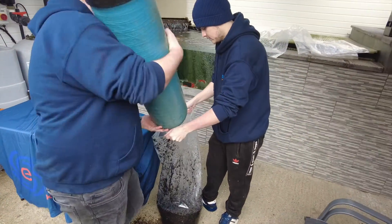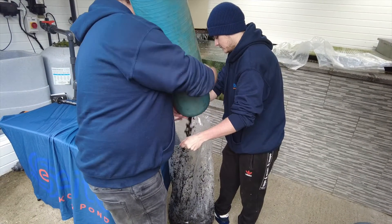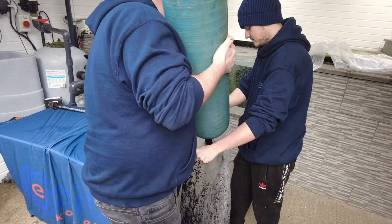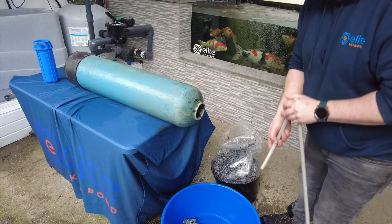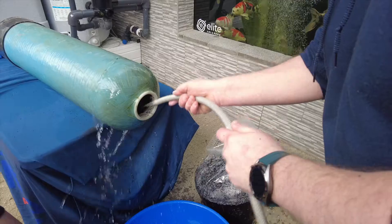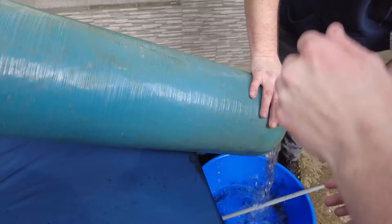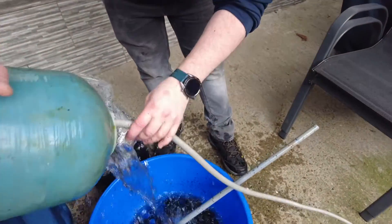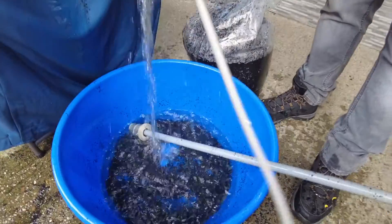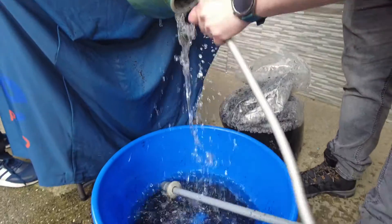So one last shake. What we're going to do is just get the hose pipe in there now and swill out the last remaining bits, and then we'll start reassembling the filter. So now just fresh water in here, just to get the remainder of that carbon out of the vessel. Give it a little roll around. This time we're just letting it go into the bucket so we can take the waste water out and pop it in the bag. I think that's looking good.